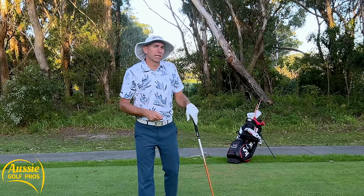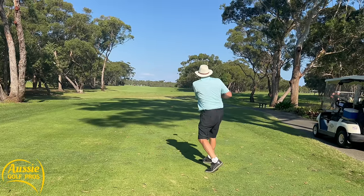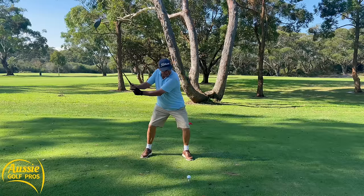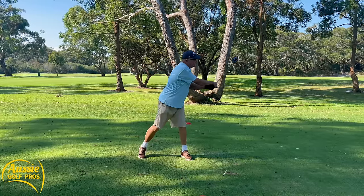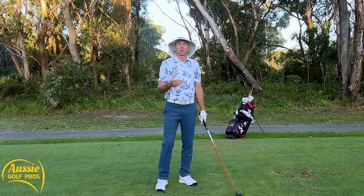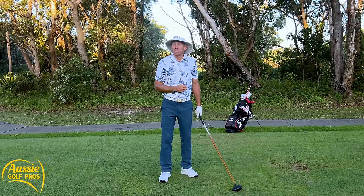Our third power leak is a short swing — and I'm not necessarily talking about the backswing, of course that's to do with mobility. I'm talking about the follow through, this stopping finish position. It's like there's a tree in the follow through. We've got to complete the follow through, and I don't blame a lack of mobility for this — I blame a lack of commitment.